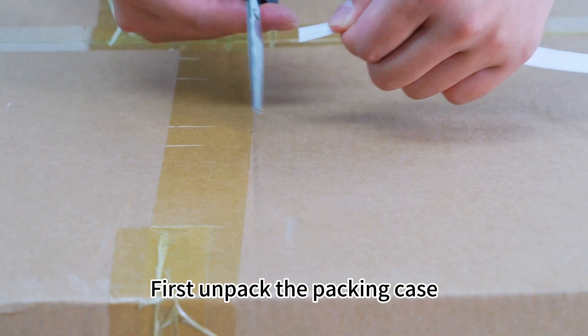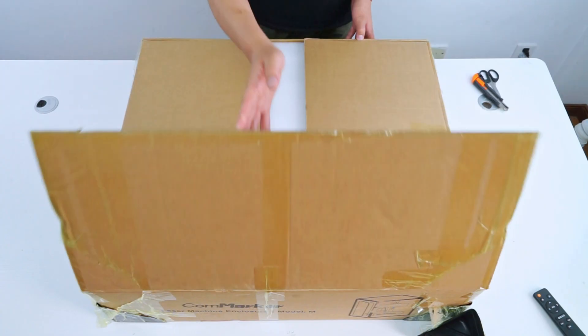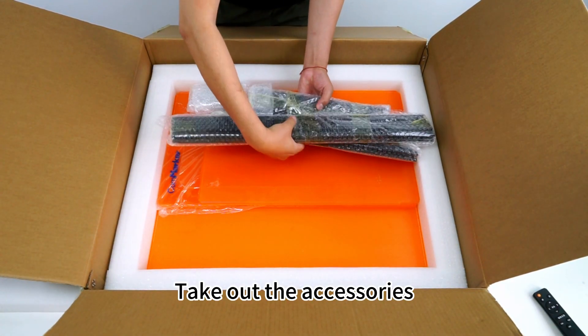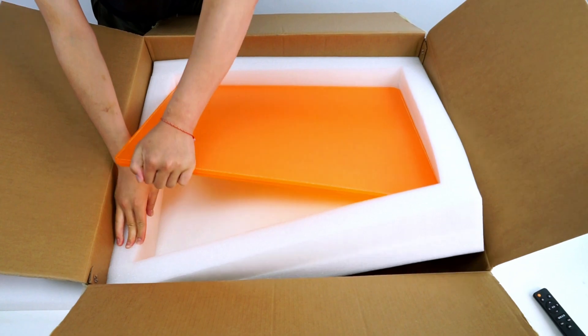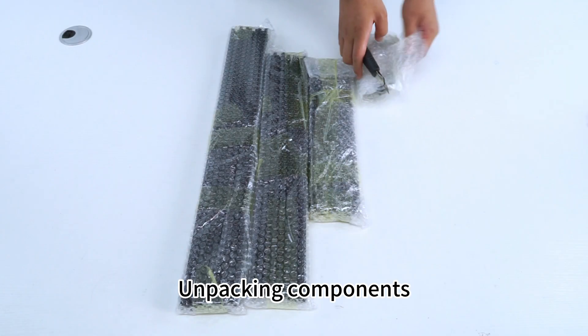First, unpack the packing case. Take out the accessories. Unpacking components.